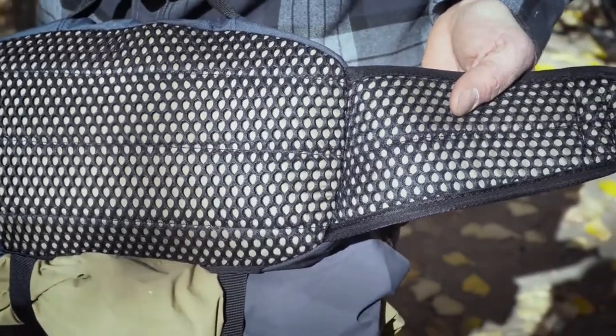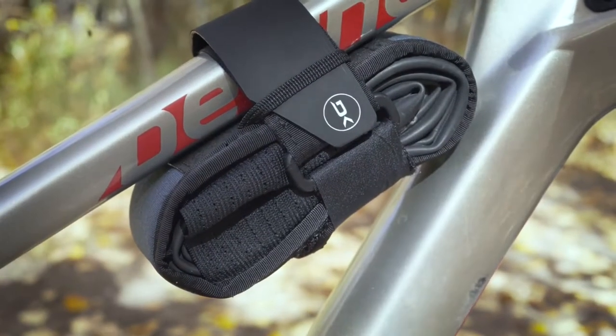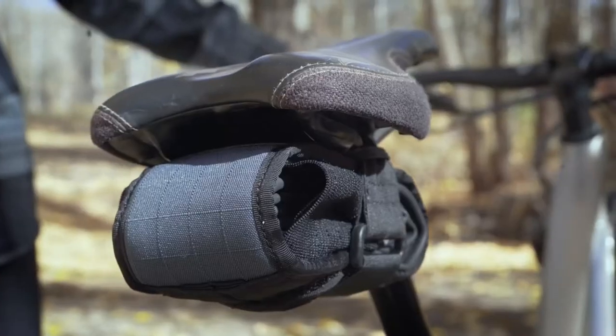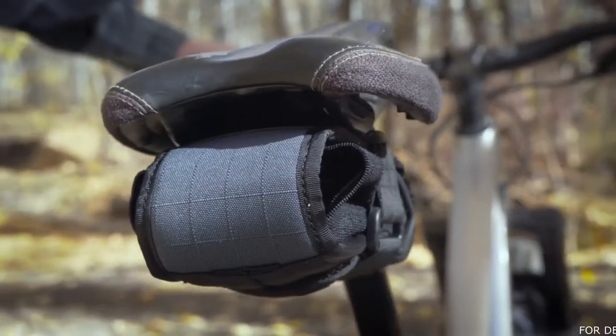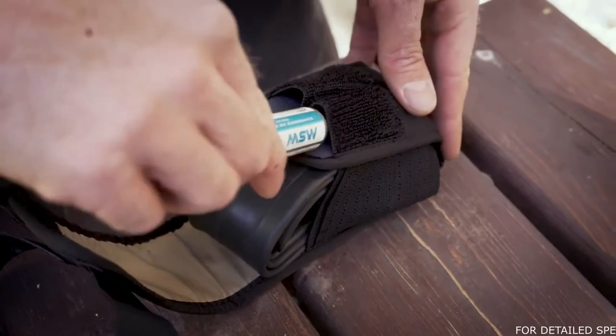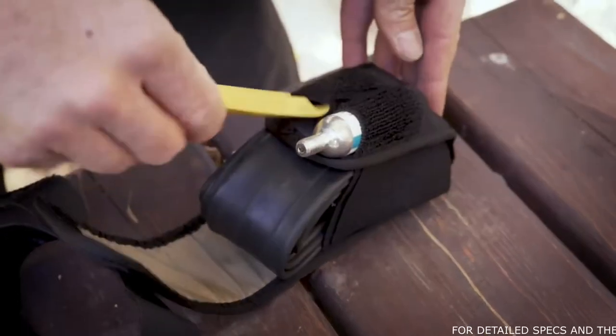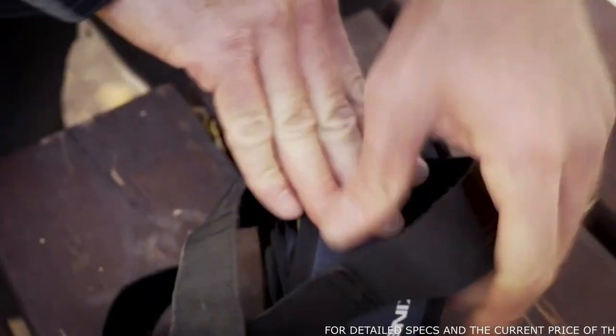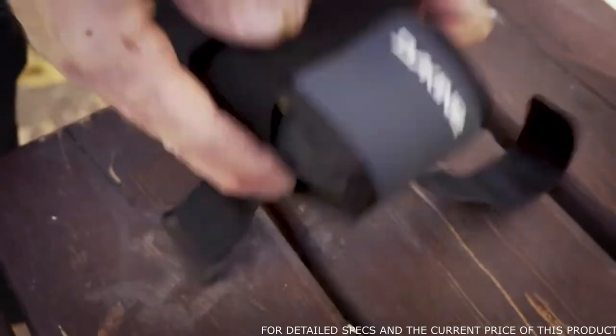If you need just a bit more storage with any of the Hot Laps packs, check out the Hot Laps Gripper. This handy little bag is the perfect on-bike storage solution. Fit a spare tube, CO2, and tire levers in the Gripper and attach to your bike frame or seat to free up space for more snacks or layers in your Hot Laps pack. For more information on the Hot Laps series, visit your local bike shop or check us out online at dakine.com. Thanks for watching, we'll see you on the trail.